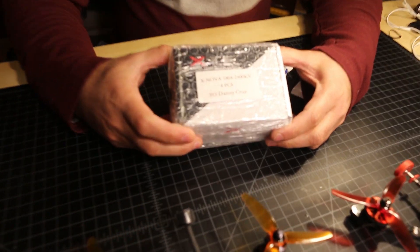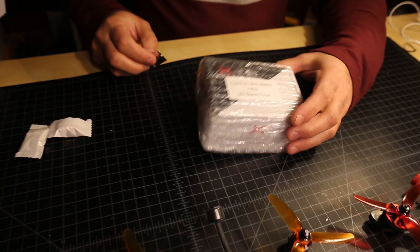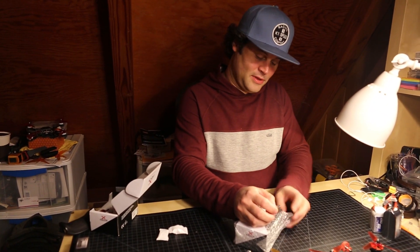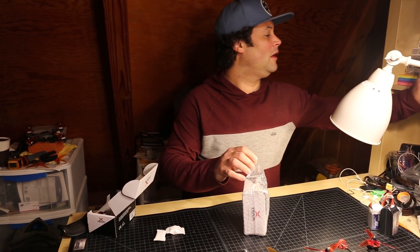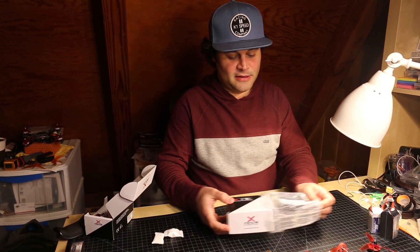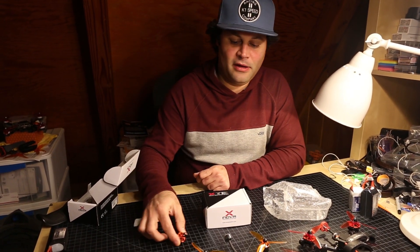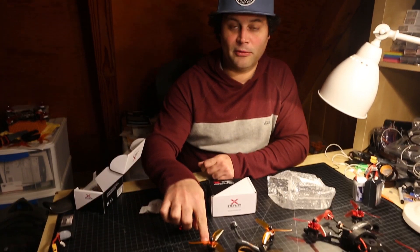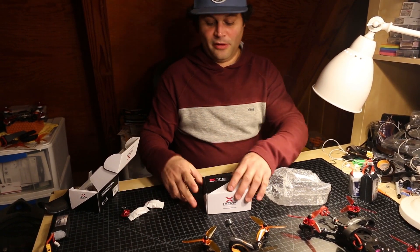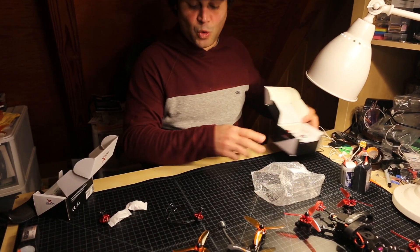Look at that — it even has my name on them! Xnova hasn't released this motor yet. This was the result of a direct conversation with upper management at Xnova — they sent me this motor to test. It's the same 1804 size, which is a very unique size because it has the width and torque but a lower top-end compared to something like an 07 motor which is a lot taller. The problem with the existing 3500KV version is the KV is way too high.